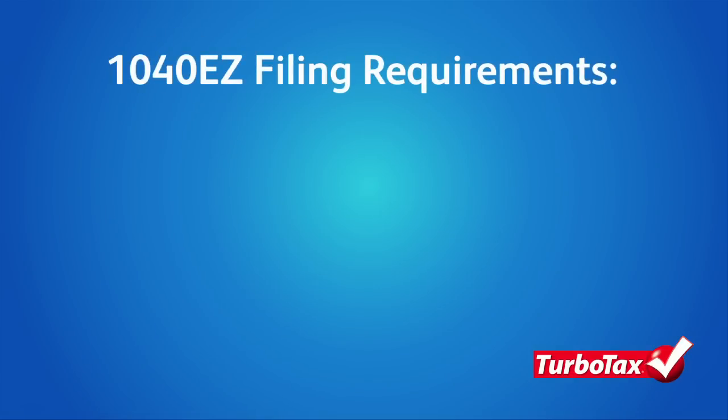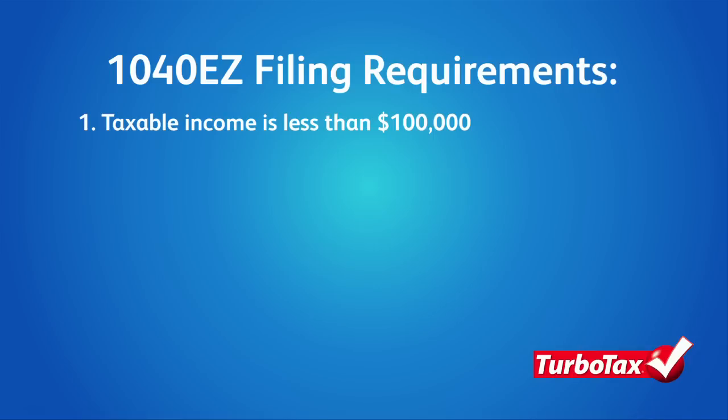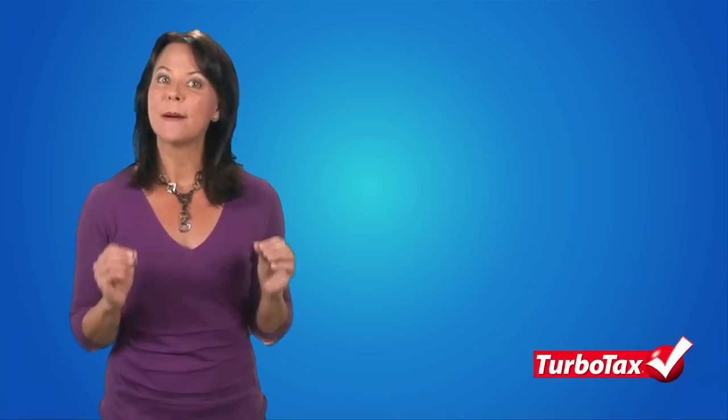First, your taxable income must be less than $100,000. Even if you file a joint return with your spouse, your combined income must still be under the $100,000 threshold in order to file a 1040-EZ form.